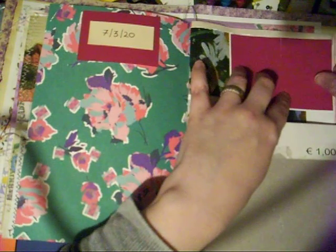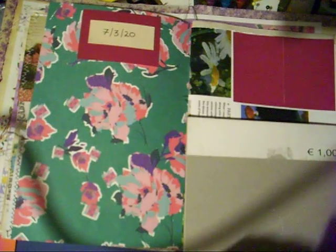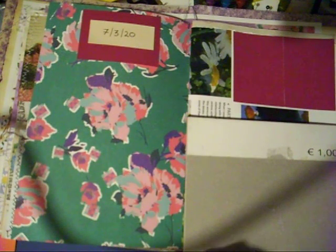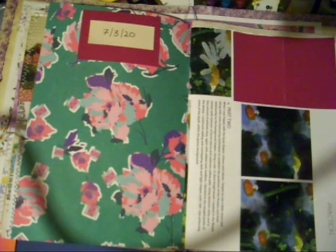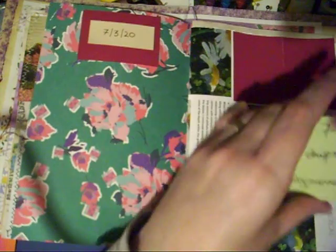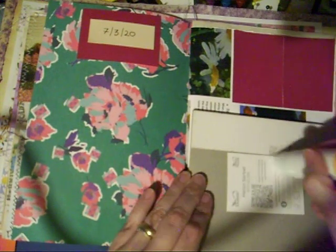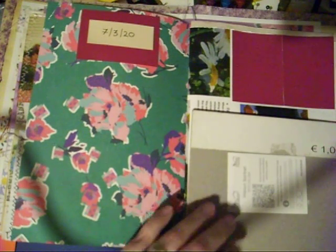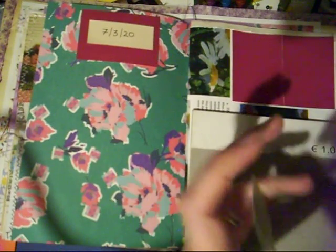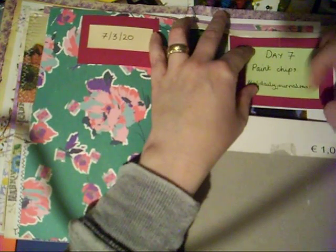My husband actually got me my paint chips — he had an appointment down the street. I'm just going to keep going; you'll hear the dog go absolutely nuts because he goes crazy when people come into his territory. If I don't keep going I'll never get this done tonight, and I wanted to catch up because I was a day behind.